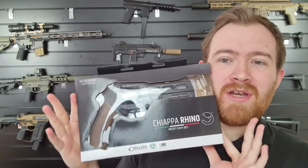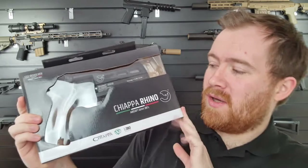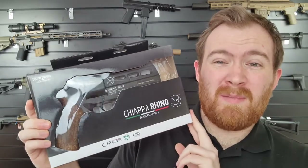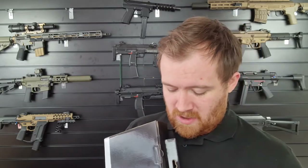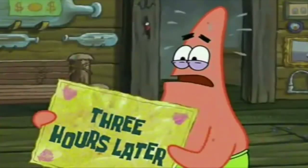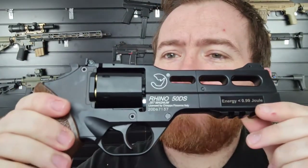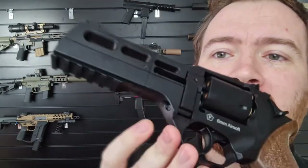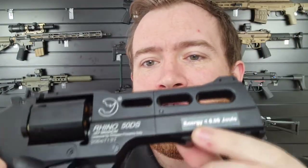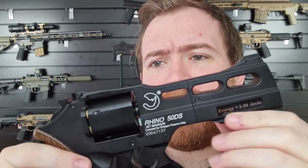Here it is in its box — the non-limited edition. It doesn't have a fancy case, but it's not a bad box at all. You've got no limited edition markings, so that's going to be different from the limited editions. You don't have the charging rhino on the front; you just have an energy 0.99 joule sticker on there.